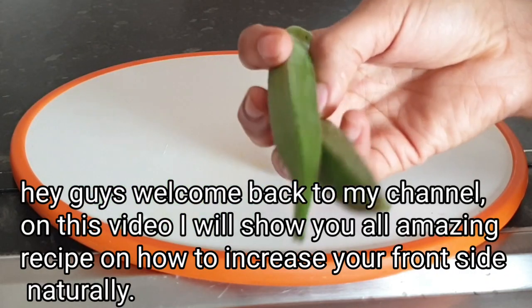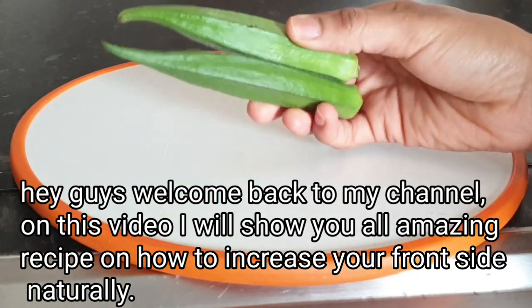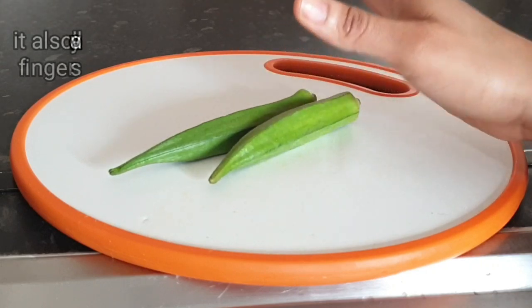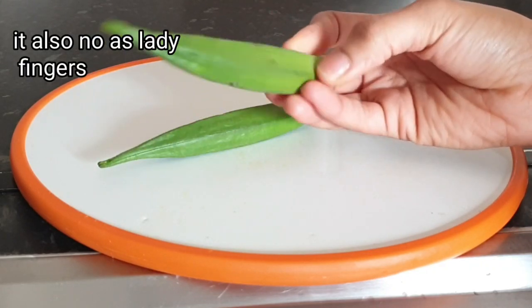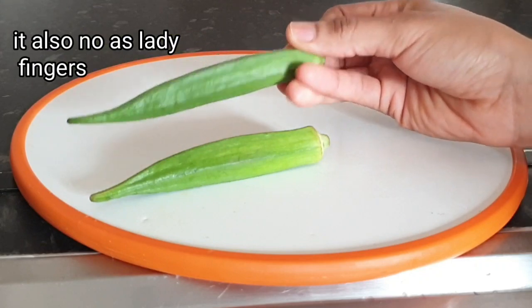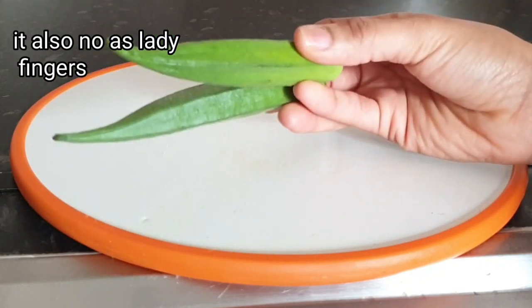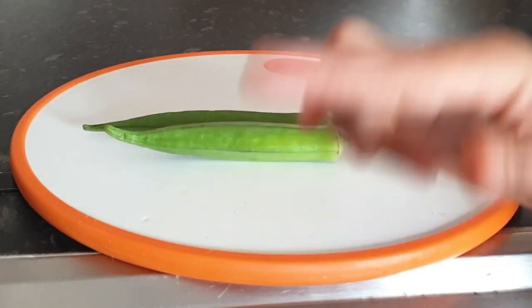In today's video, I'll be showing you how to use okra to increase your front side. It's natural ingredients that I will be using today, so you can go ahead and Google it and see the benefits of this okra, which is also known as lady fingers. I'll be using just two fingers of okra or lady fingers.